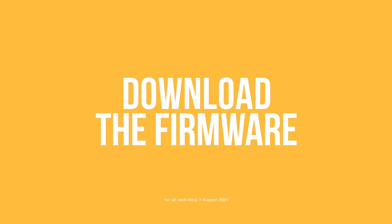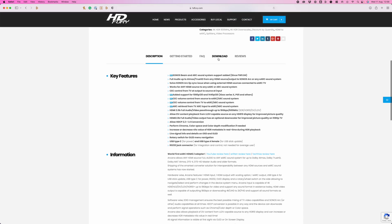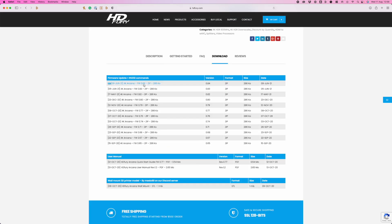Next up, you'll need to download the latest firmware for the Arcana from HDFury. Visit HDFury.com and go to the Arcana product page, or click the link in the description below. From there, scroll down just past the add to cart section where you'll see a download button. Click that and you'll see all the latest updates available to download. Click the one at the top of the list for the latest version and save that file to your computer.